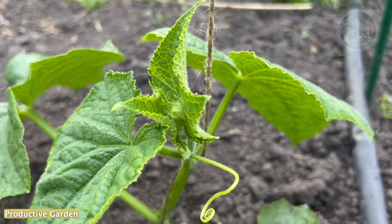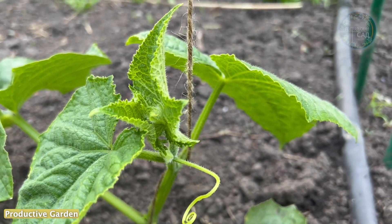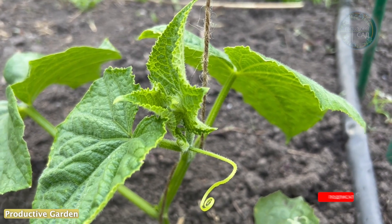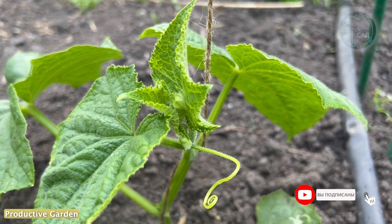Welcome everyone. In this video, I will show you what simple organic top dressing you can give to cucumbers so that they grow well, develop quickly, and give a large harvest.